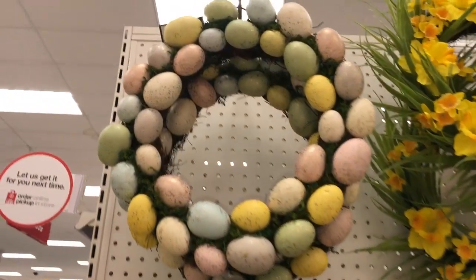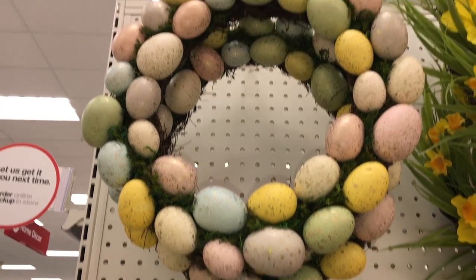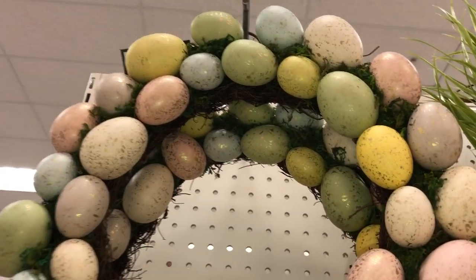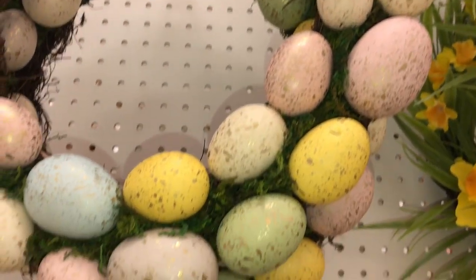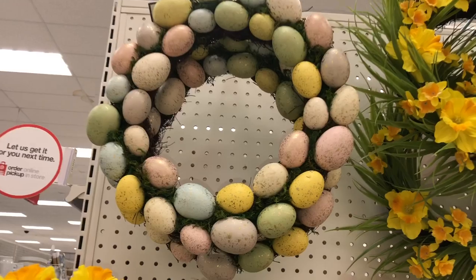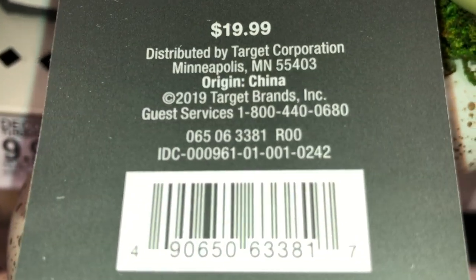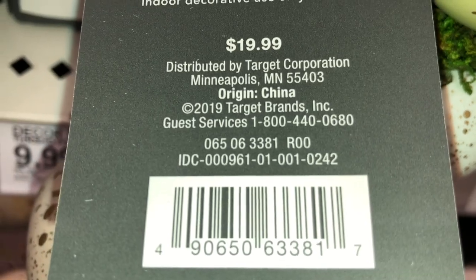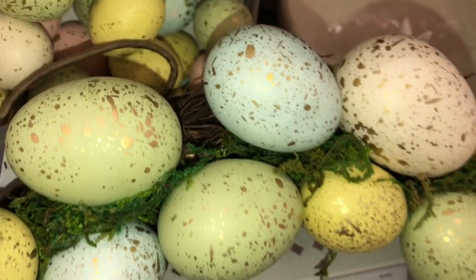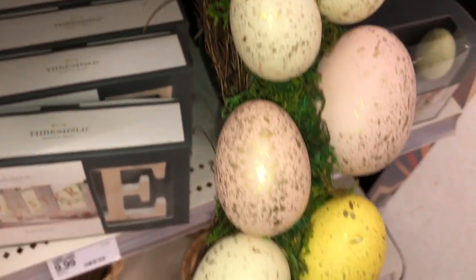The first item is a 16-inch wreath done with speckled eggs. The eggs are done in a whole bunch of pastel colors in a couple of sizes. It is $19.99 and the DPCI is 065-06-3381. I love how the speckled eggs have all of that gold speckle on top.